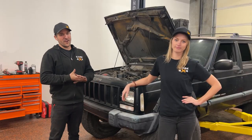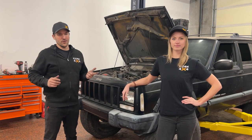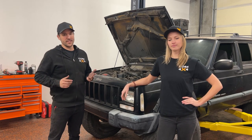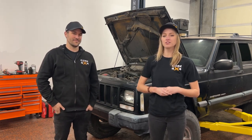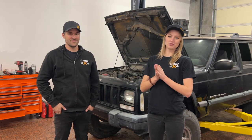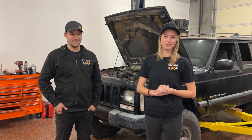That is it for our very basic driveway alignment. We set the toe, we straightened our steering wheel, we checked our wheelbase, and we messed with the pinion a little bit. If you have any questions, feel free to comment down below or reach out to us directly. Thank you so much for watching. Like, comment, subscribe, and we hope to see you in the next video of this series.